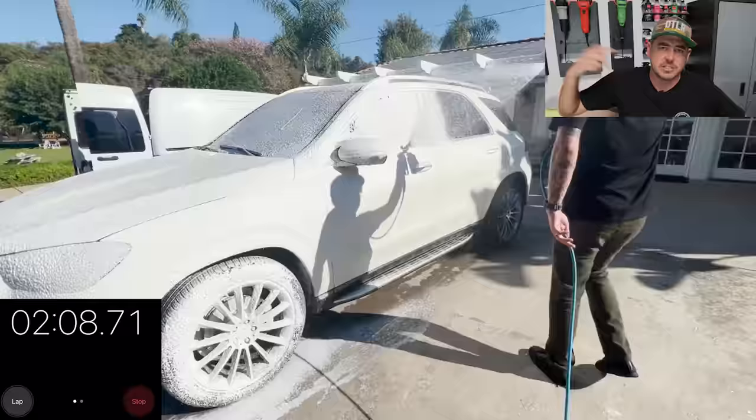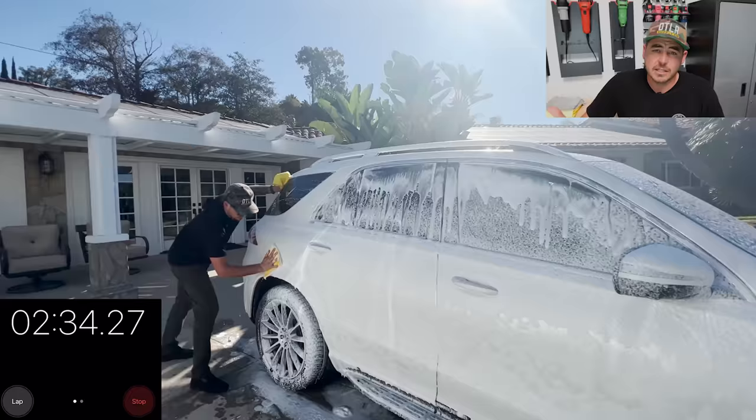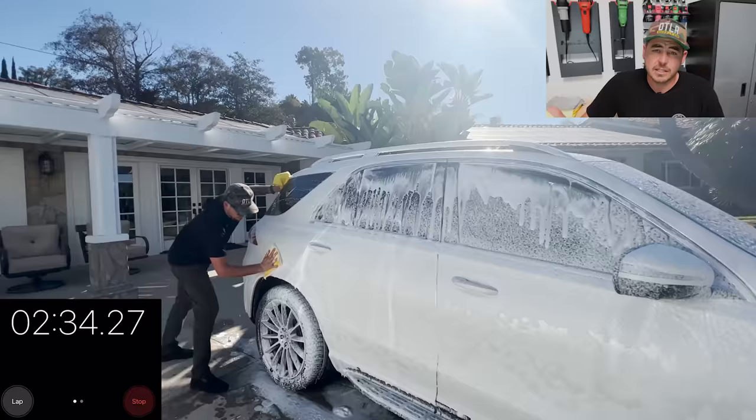I usually start from the top and work my way down, but with this MJJC foam cannon pro it creates a really thick foam that sticks to the panel, so if you want to work bottom up that's fine — no issue there. But when you're rinsing the car, always start from the top and go down.